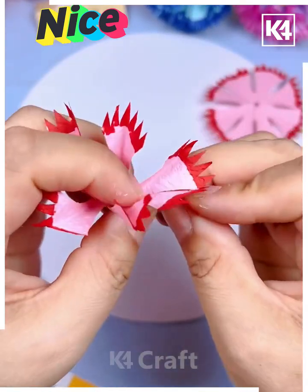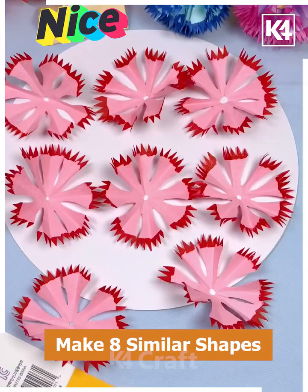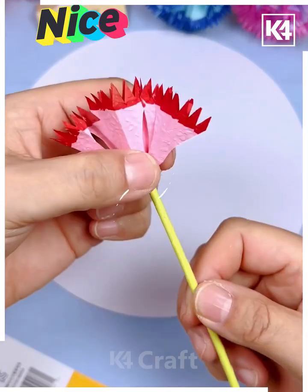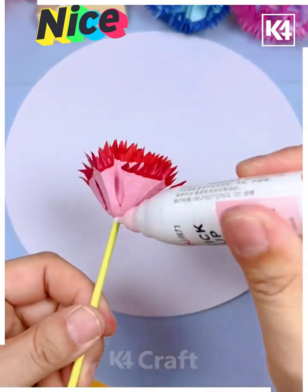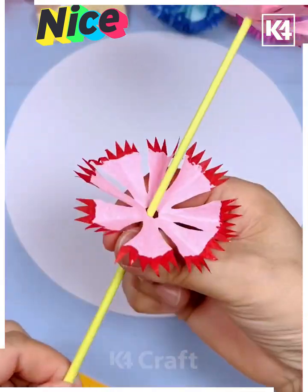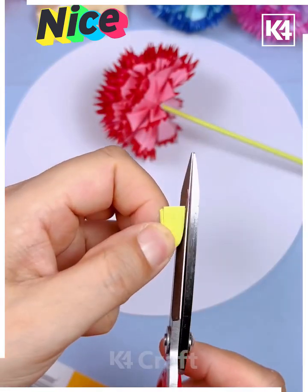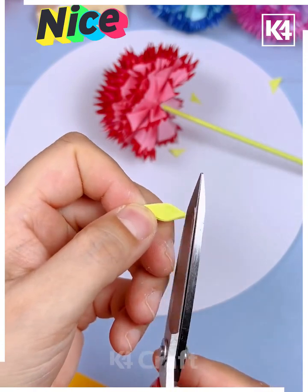Color the edges using red color. Fold all the cuts like this. Now make eight such pieces and put all of them on a yellow stick one after another, pasting with glue. Now fold this yellow paper to make the sepal. Open it and make a hole at the center.